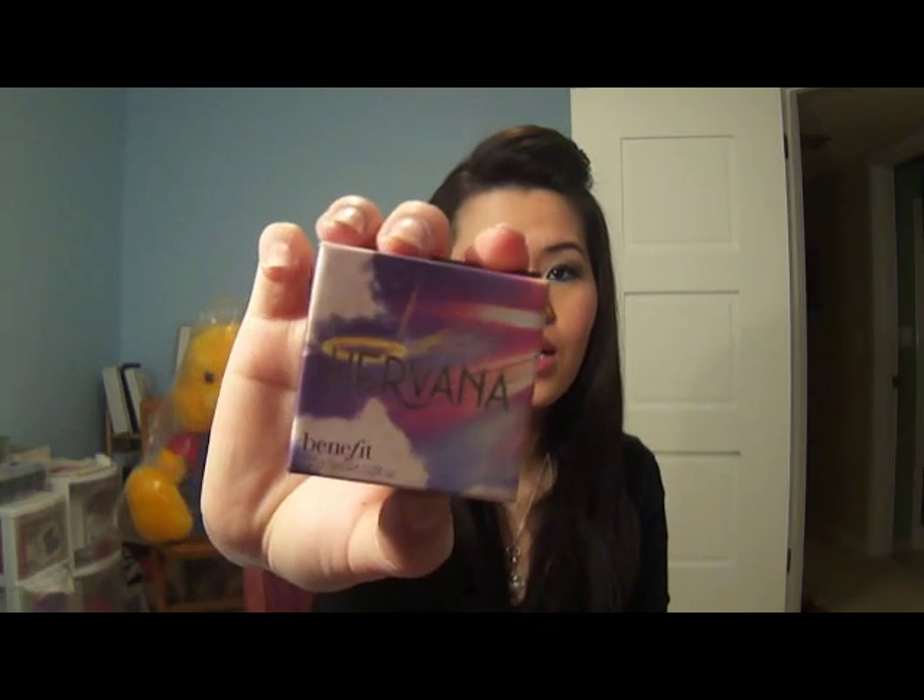Hey everyone, it's Fia in Makeup. Today I'm going to be talking to you about Benefit's box blushes. I'm going to show you the ones that I have, and also I wanted to show you something that no one should ever have to deal with. I also wanted to feature the newest one they have, which is the Havana box blush.